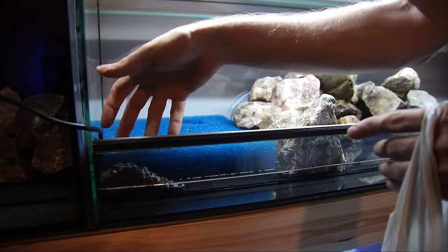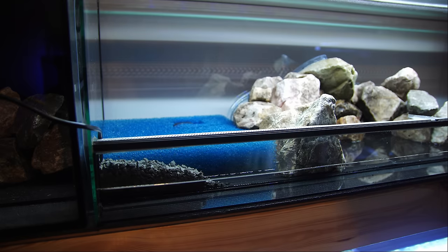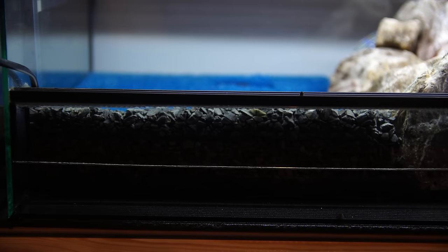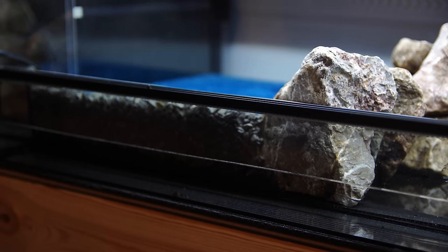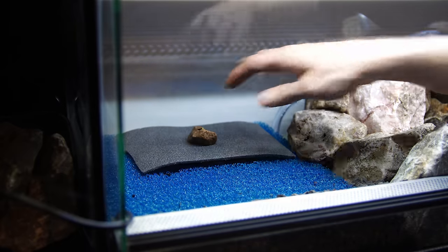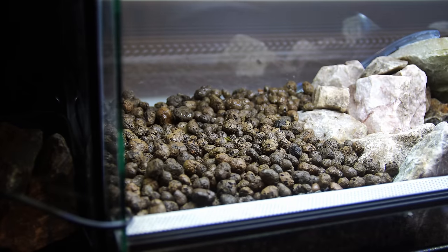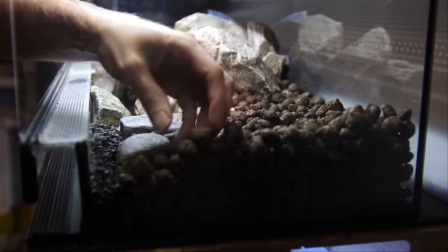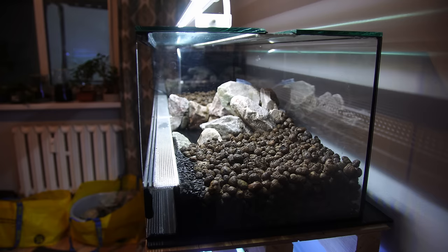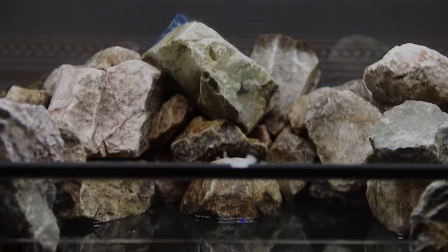I'm also trying something new by adding a small basalt gravel layer to the front of the glass, just to hide the clay balls. You don't need to do this, but I didn't want to see the ugly clay balls from the front. Alternatively, you could cover the glass with plastic or paint, but I wanted to keep it simple and natural. We can fill the rest of the land section with clay balls or leca as the drainage layer.